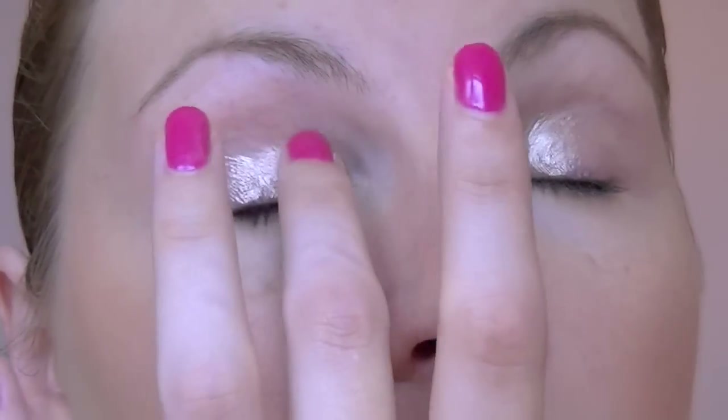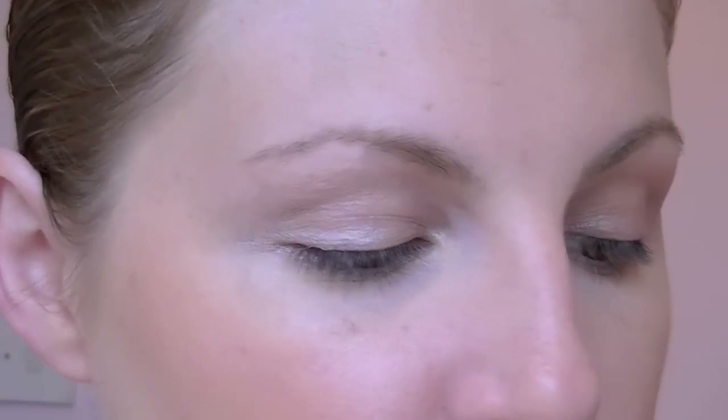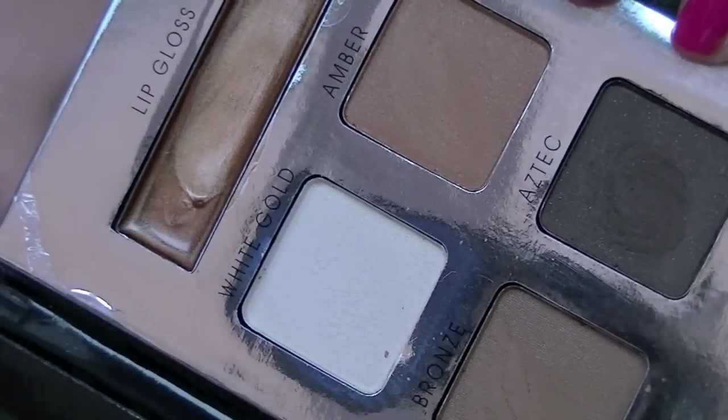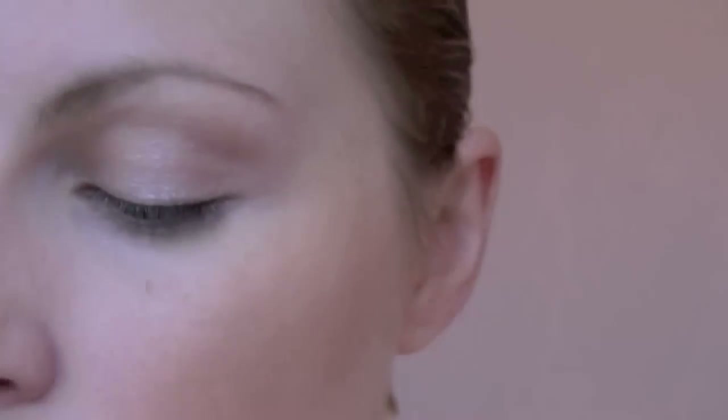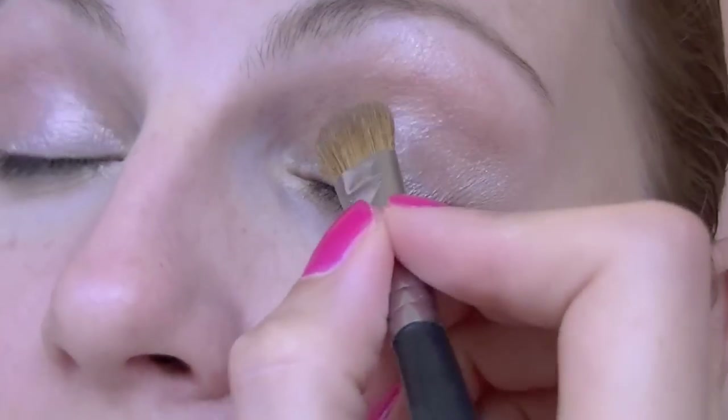Then I'm going to use an eyeshadow primer, which is this one from Urban Decay — it's the Shadow Potion, and the one I have is in Sin, which has a little bit of colour to it but very, very little. The eyeshadow I'm going to use is from the Next golden palette, which has four eyeshadow shades and a lip gloss, and they're all quite neutral, golden kind of shades. I'm going to start with the amber colour and tweak that over my lids as a base.